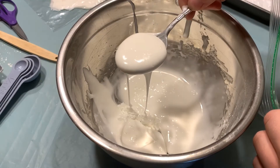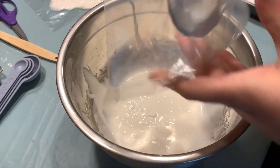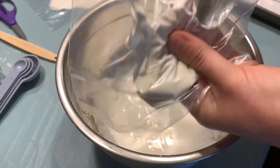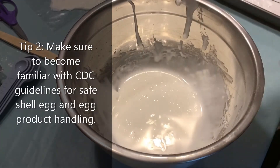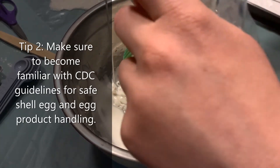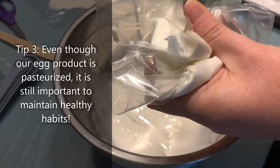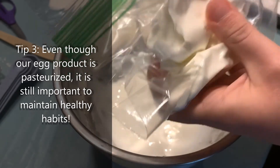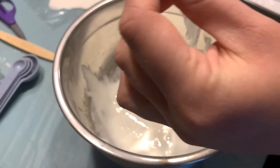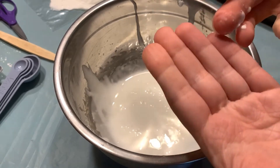Now we want to portion off our mixture into four baggies. You can use the sides of the bag to help you get the mixture off of the spoon. Remember when you're working with eggs to wash your hands really well — it's good practice to prevent the spread of salmonella.